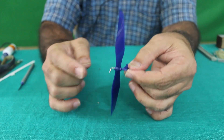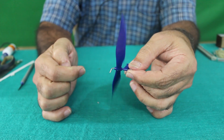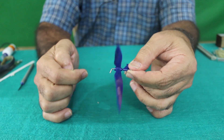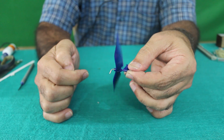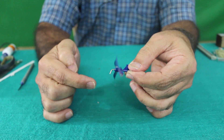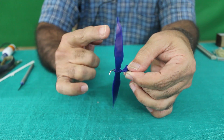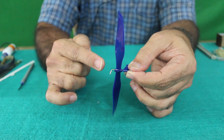Take the propeller on a straight wire and rotate it. Now when the rotation stops, the blade should remain horizontal. Watch now — you can see that one of the blades is heavier, that is why it remains down and the lighter one is at the top. This is an imbalanced propeller.